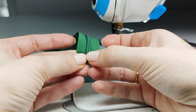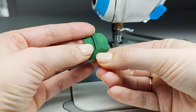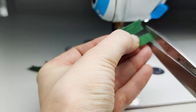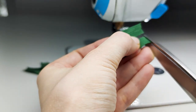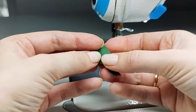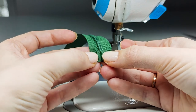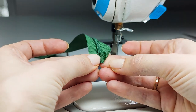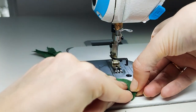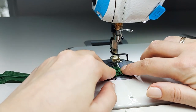Now that we have everything folded the way we want, we can actually shorten this one a little bit so that it folds a little bit better, and just fold it like this. Now you have this beautiful triangle and I want you to do a very small seam at the top, securing everything in place.